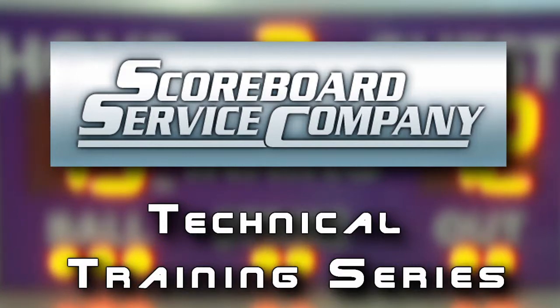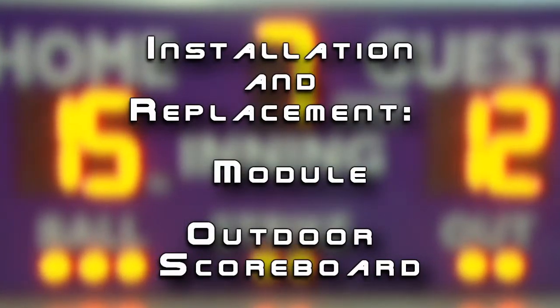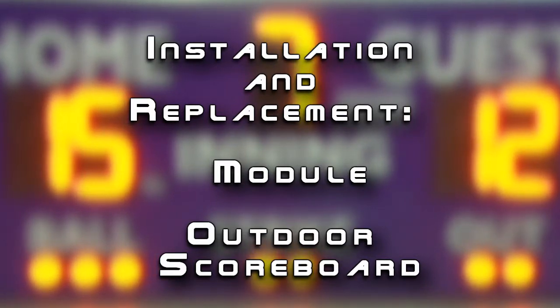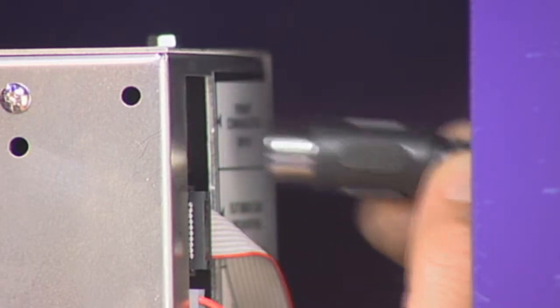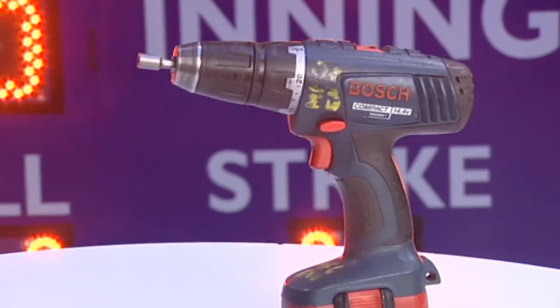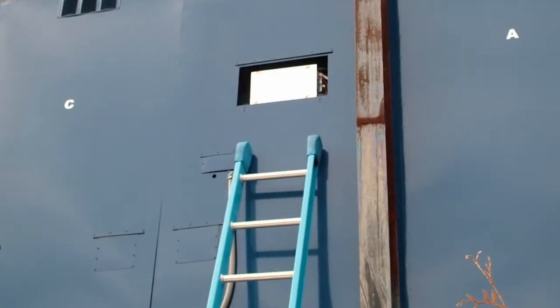When a scoreboard service company technician instructs you to replace the module on your outdoor scoreboard, this video will show you how to safely and correctly perform this repair. The module is the computer and power supply for the entire scoreboard. Replacing the module is straightforward and relatively easy, as long as you have a few basic tools and a safe way to reach and open the access panel on your scoreboard.